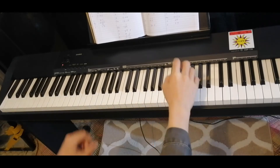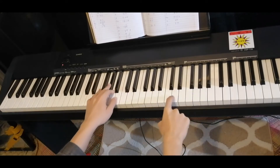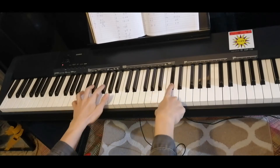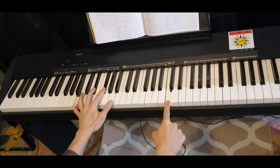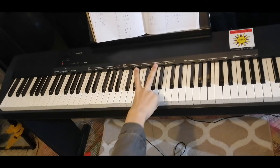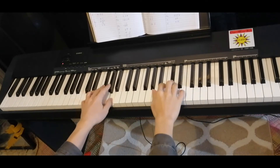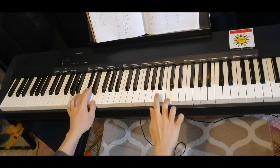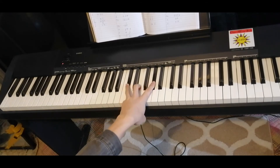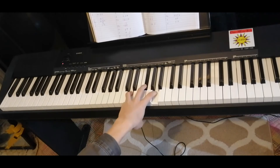Let's try both hands slowly. Now the second part looks like this. The chords: C sharp minor, A major, D major, A major.